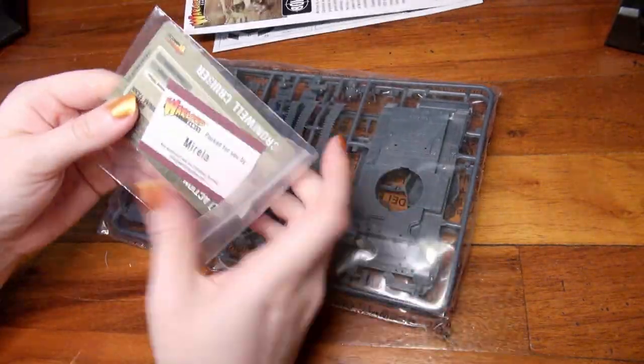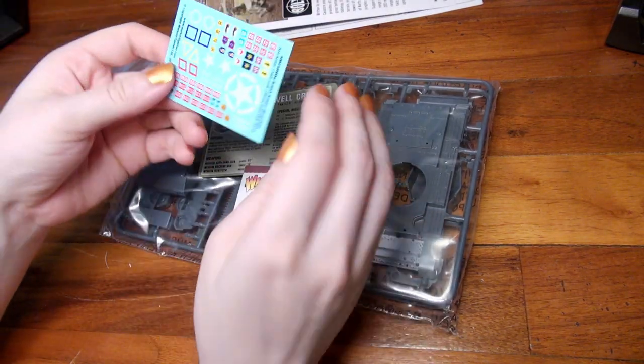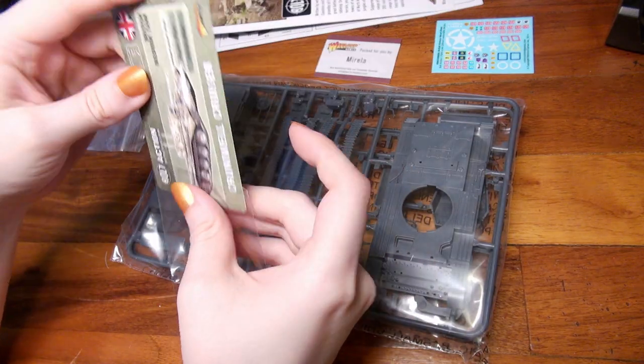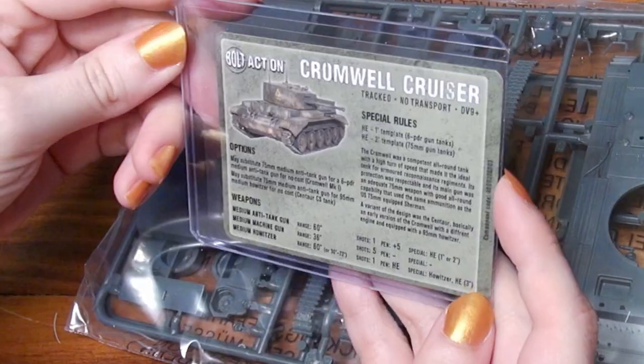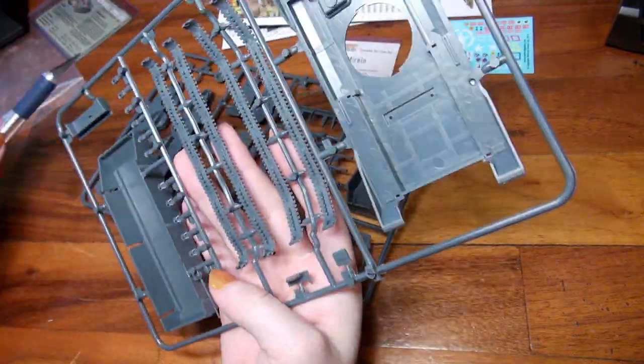We have a pack by Morrilla — she is so busy. We have decals for British armor and then we've got our little card that tells us all the stats for the Cromwell, which I am putting in a plastic sleeve and a top loader so that it stays safe. And now we're just going to get started on assembling.